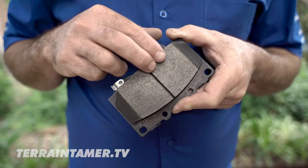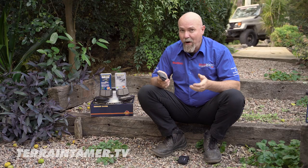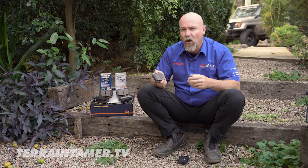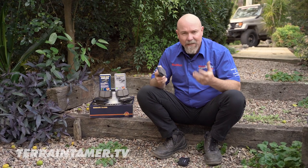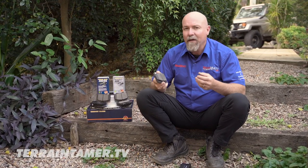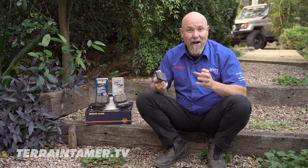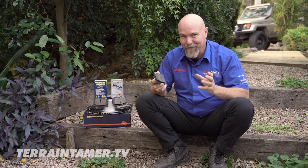Now let's have a look at the semi-metallic pad. The semi-metallic pads do offer a very good braking solution, especially when it comes to different terrains, different types of temperatures and environments — they tolerate that very well. Whether it be mud, water, dust or whatever, these pads are going to be quite happy in that sort of environment, which is excellent. But they do tend to be a bit more noisy and they do tend to generate a bit more dust, so if you don't like dirty wheels these may not be the pads for you.